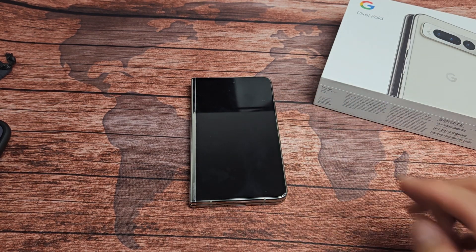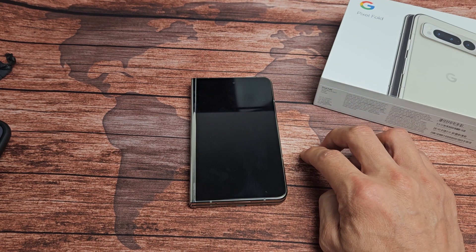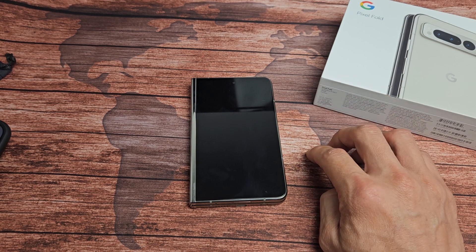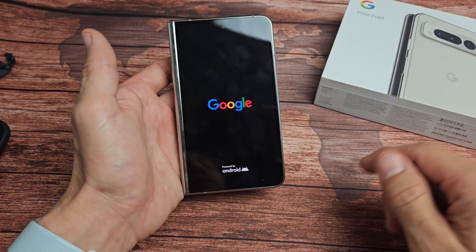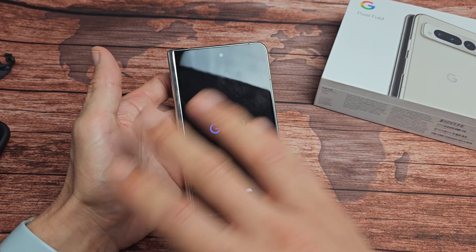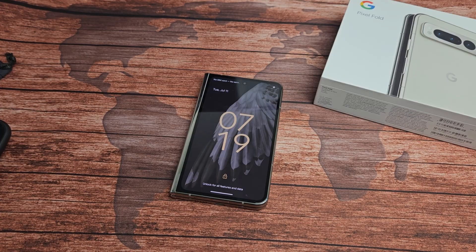You'll see a Google logo here, so just be patient. Once it boots back up, tap on your camera and you should be back in business. If it's still a black screen on the camera, do these same steps again. Good luck, guys. See you on the next one.